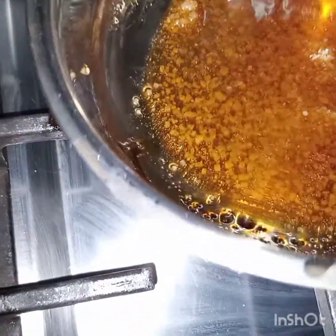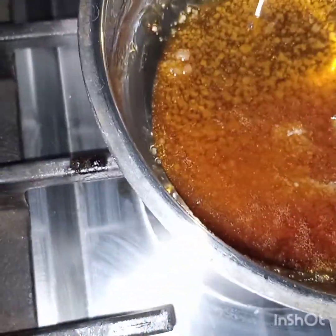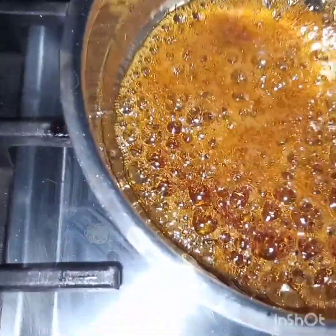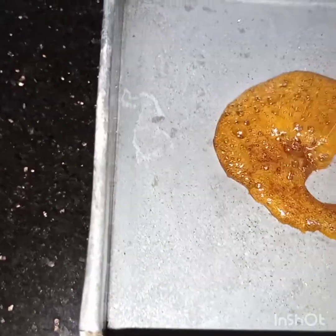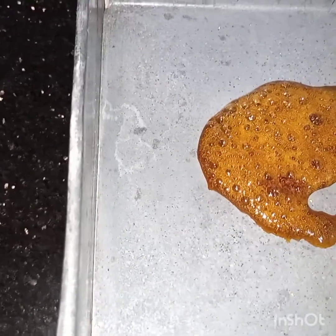The two tablespoons of sugar is caramelizing — the sugar should be completely dissolved. Now the sugar is caramelized. I will pour this caramel sugar into the baking pan, which is not greased. Now spread it all over the pan.